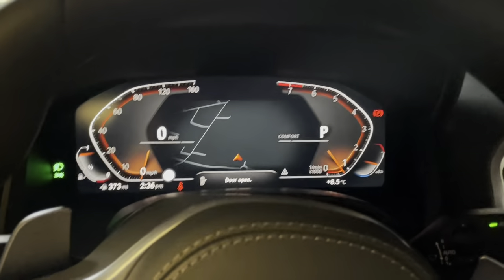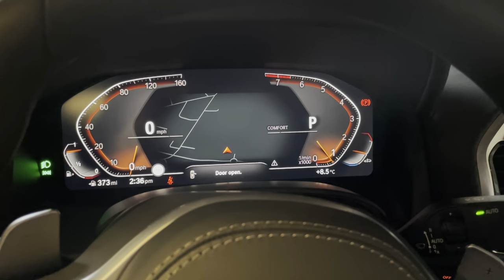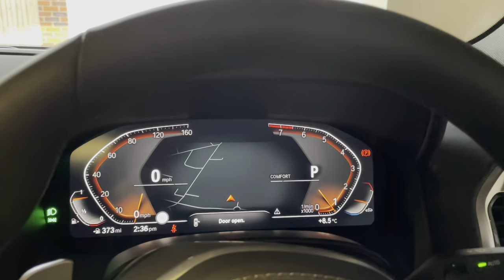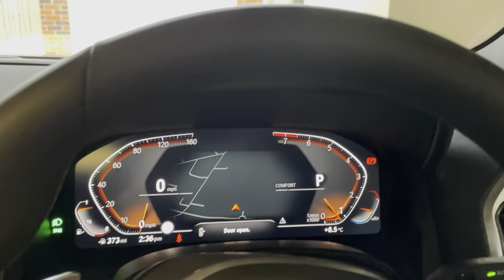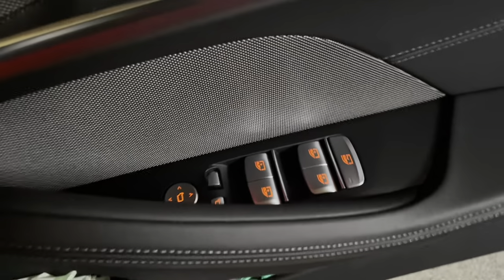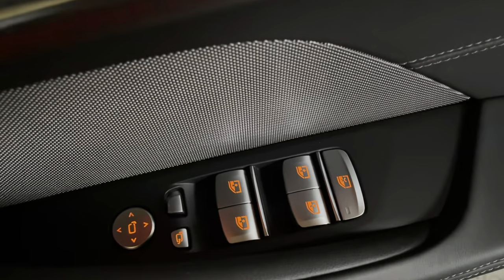So this is the cockpit. It's got the new digital cockpit, so this is all electronic. It's got your fuel gauge, your temperature gauge, driving information — you can select either power or the rev counter. You can see there's red flashing which tells me the door's open.